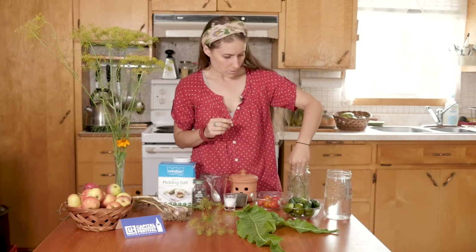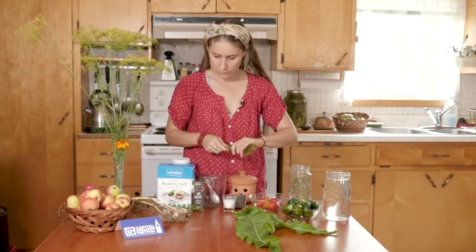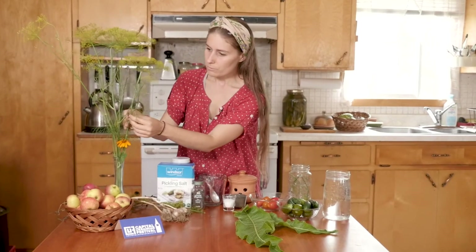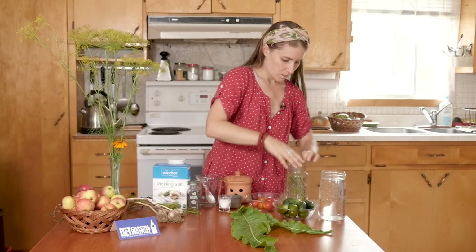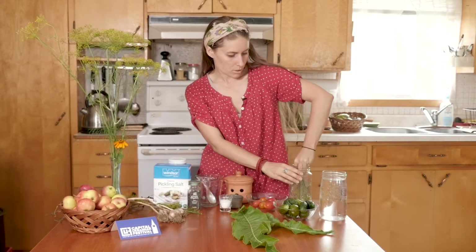We're going to stick one of these dill flowers in the jar as well. You can put more, but sometimes it can be overpowering, so just one big flower and maybe some fronds will do.